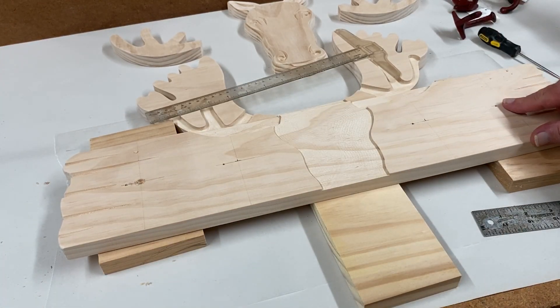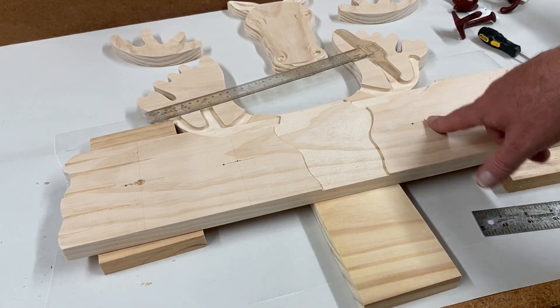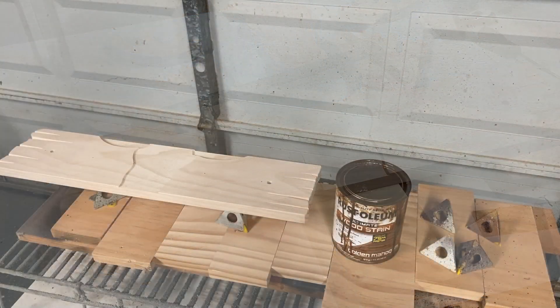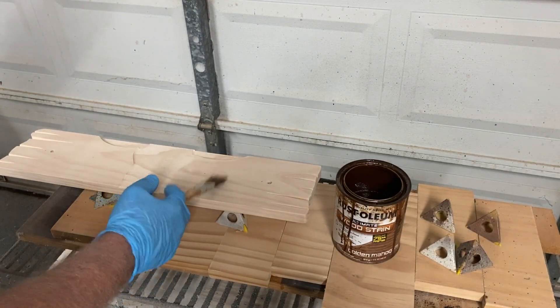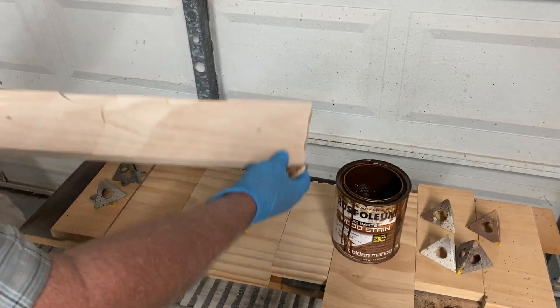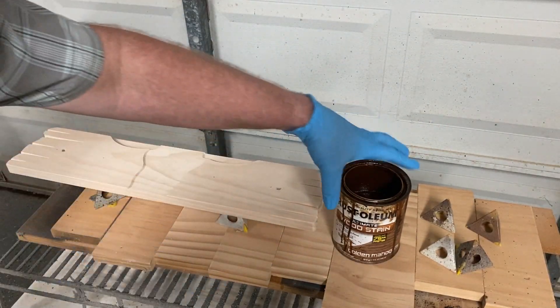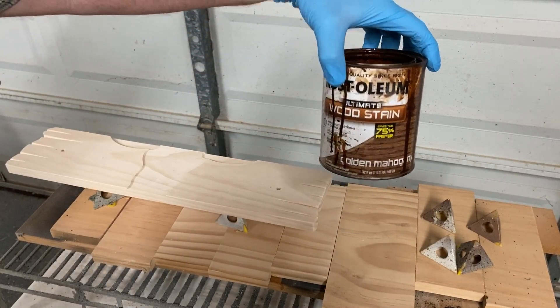I wanted to get that done before applying the finish, so I'll go ahead and erase these lines with a gum eraser and then we'll apply the finish. Everything is sanded up and ready to go. I'm going to apply a darker finish on this backboard here — I'm using Rust-Oleum Ultimate Wood Stain, dries in about an hour. This one's called Golden Mahogany.